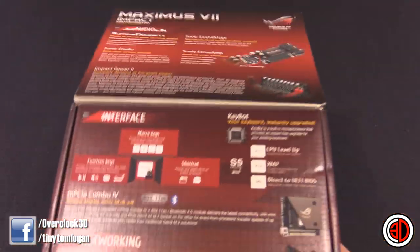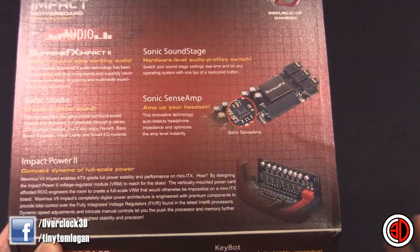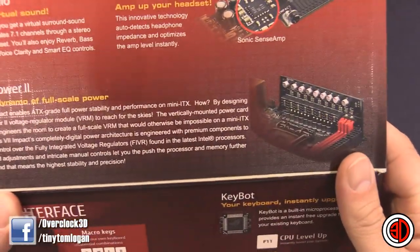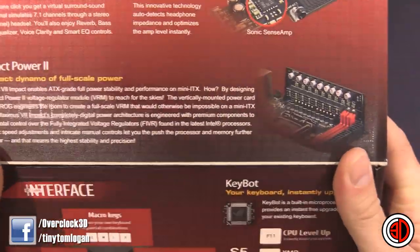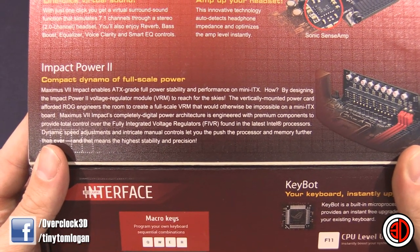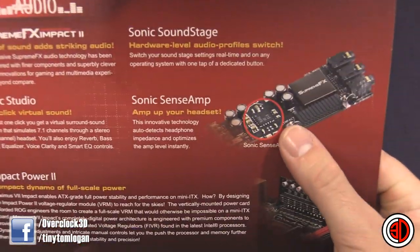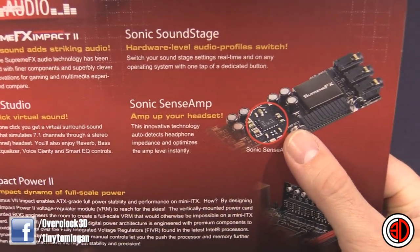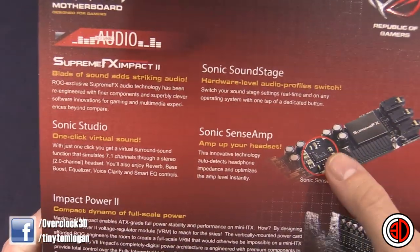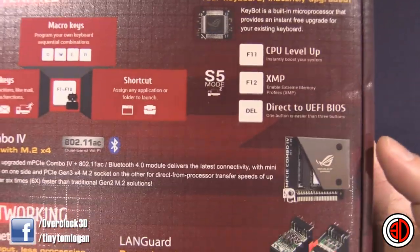One of the things is, it's obviously such a small board, so they've kind of gone upwards with it rather than outwards. You have a riser card for the power side of things. The Maximus 7 Impact enables ATX grade full power stability and performance on Mini-ITX. There's also an add-on upwards sound card on there as well, with the Supreme FX chip, and that's been really, really good recently. And even though it is small, there's still a lot of features on here.